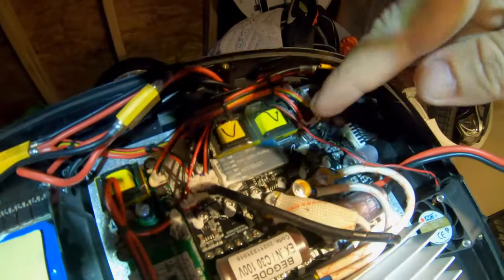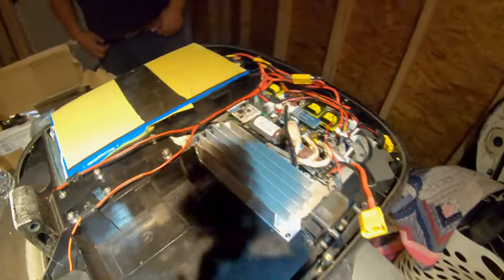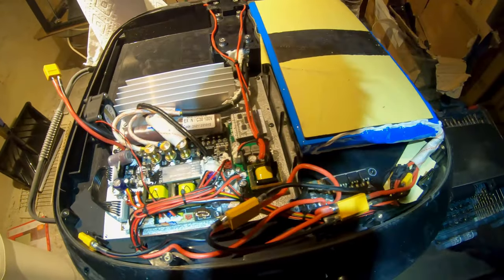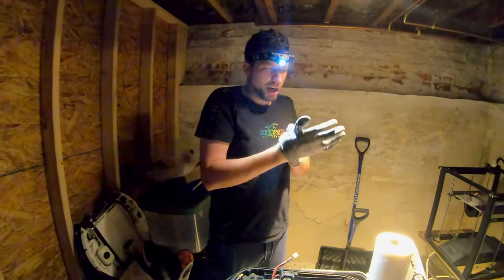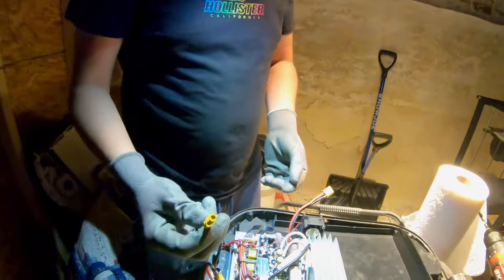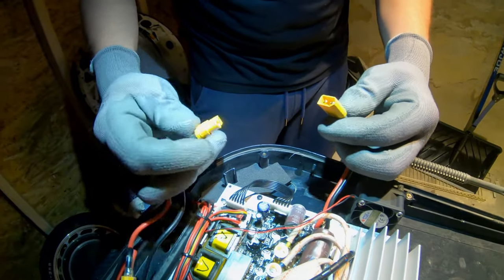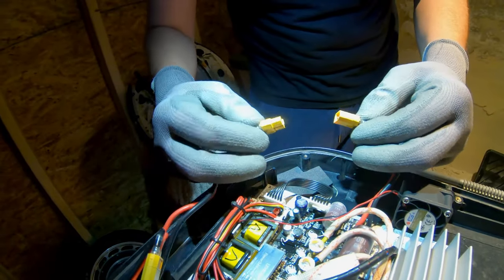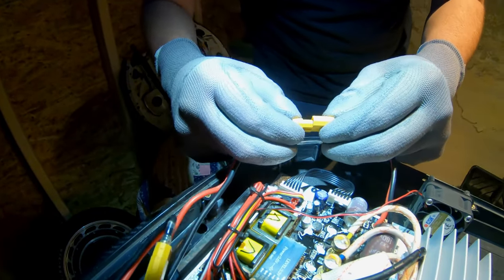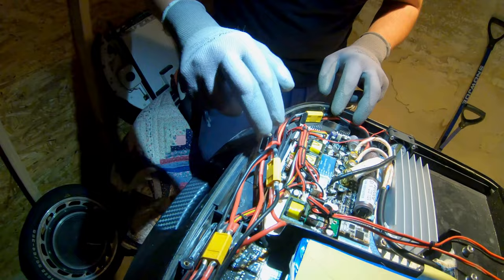We've got all peripherals plugged in — control board and motor wires are connected. Now all that's left is plugging in the battery. I have gloves on since this is a live wire. You want to line it up and go real fast because it can spark. We connected them quickly — it didn't spark, which is good.